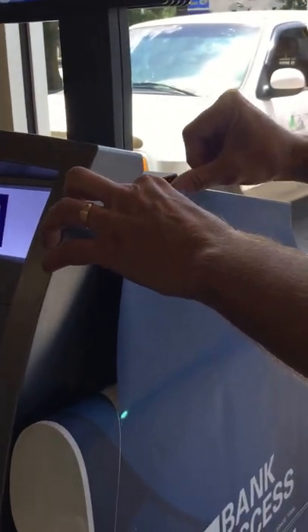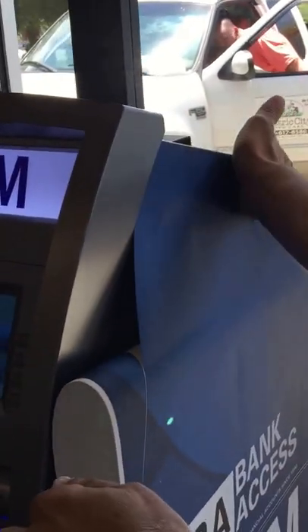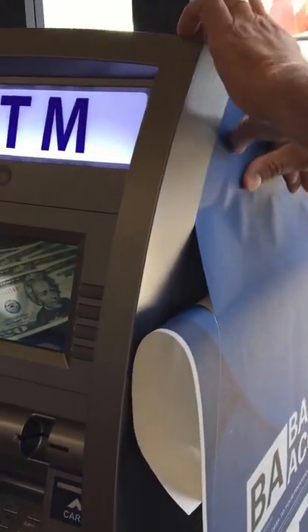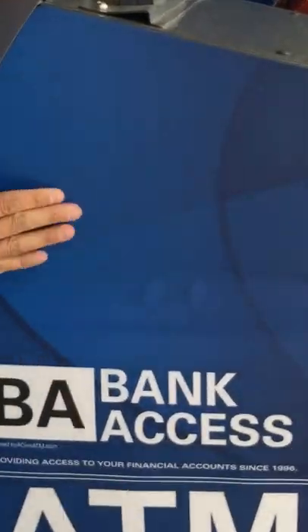We've got the left side and the front already done. I'm just going to do a quick demonstration of the right side. A nice clean start here on my edge. We've designed these wraps to be installed without having to open up the cabinet. As you can see here, I'm coming right up to the panel — it's already pre-cut. I'm going to work my liner down as I move my hand back and forth.